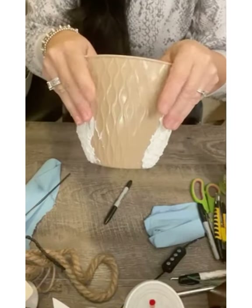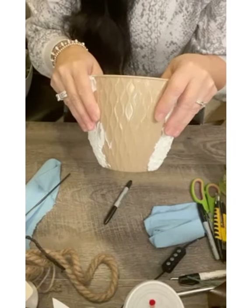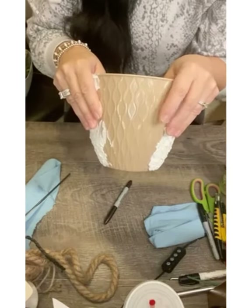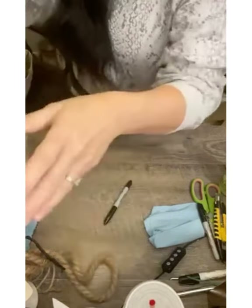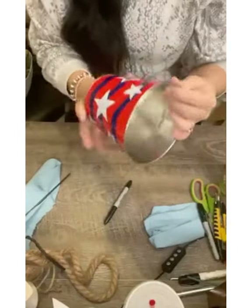For this project I'll be using a Dollar Tree planter pot. Now if you can't find one of these at your local Dollar Tree you can use any other kind of pot that you can find. This is a metal pot that I found at the 4th of July and something like this would work just as well.